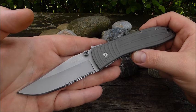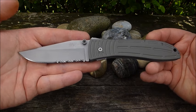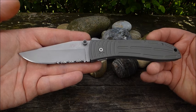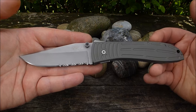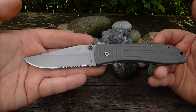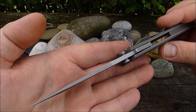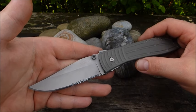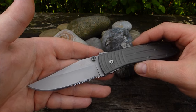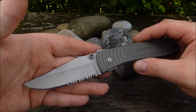Das hier ist ein ausgewachsener, taktischer Klapper. Wir haben hier eine Gesamtlänge von ungefähr 23,5 cm, die Klinge ist nicht ganz 10 cm lang — fast 10 cm — mit einer effektiven Schneide von 9 cm. Bei der Klingenstärke haben wir 3,8 mm. Die Klinge selber läuft auf Teflon-Gleitscheiben. Ich werde euch dazu mal ein kleines Bild reinpacken, weil ich das Messer natürlich auch auseinander genommen, gereinigt und neu eingestellt habe.